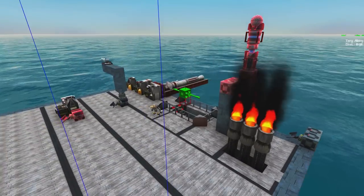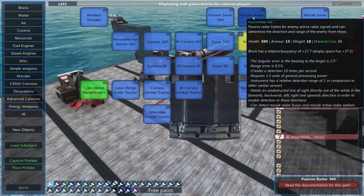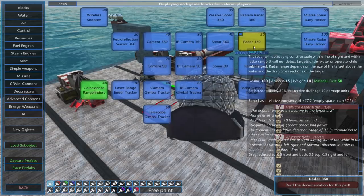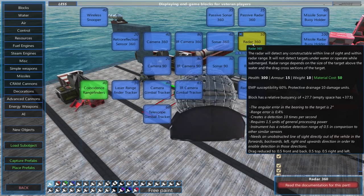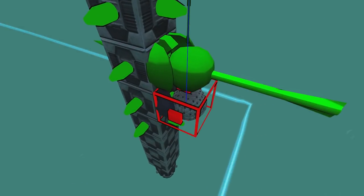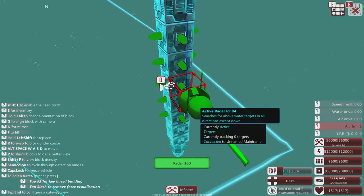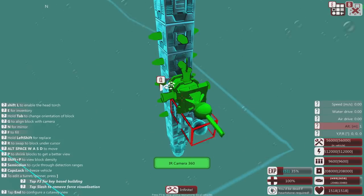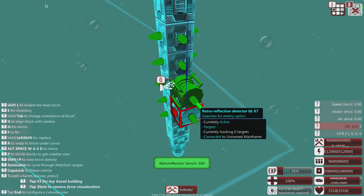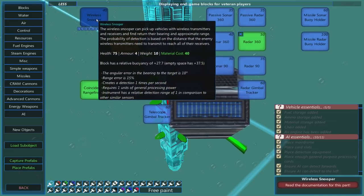All the other detectors in the build menu - if we go to AI detection equipment - all of the other ones basically say 'must be above water.' When you build any of these underwater, they say 'searches for above water targets only' or 'cannot function below water.' One item actually doesn't say that it can't function underwater, so that's a potential candidate.